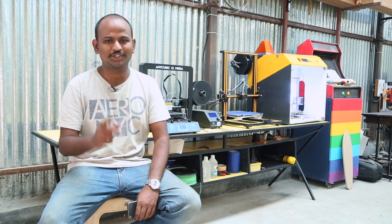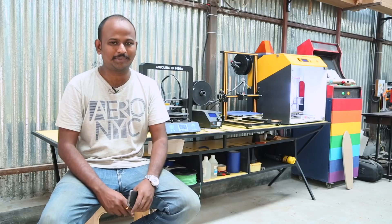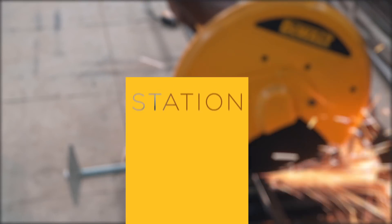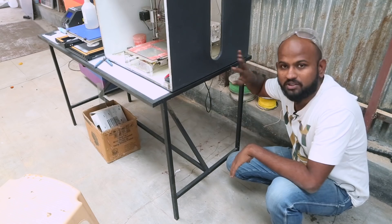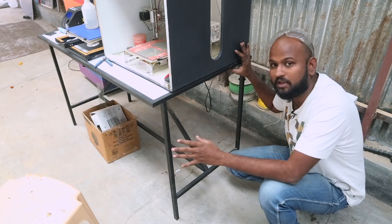No, not another table. But this one is different. But why do I need another table? Just wait up. On this table, I have kept my two 3D printers, but I need another table which is of the same size.